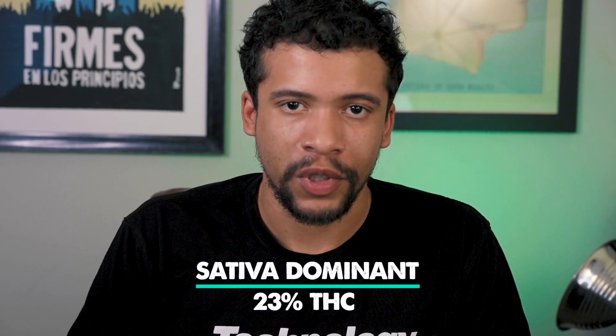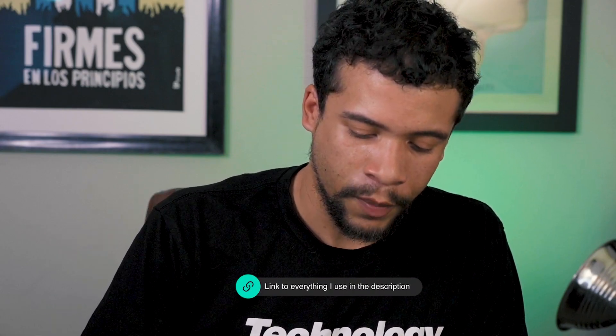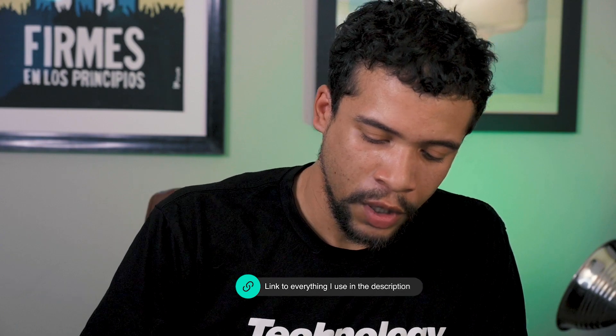Pretty high THC — I think like 23% — pretty good bud choice. Let's go ahead and give it a taste. We're going to be trying this using the M by Dynavap, a dry herb vaporizer, non-electronic. I really enjoy these.